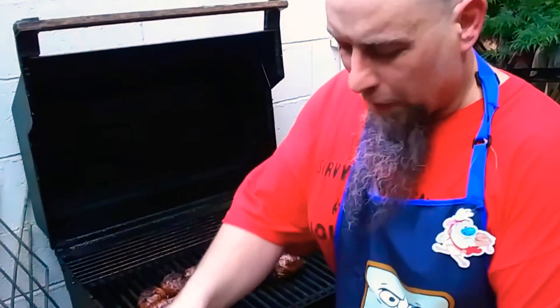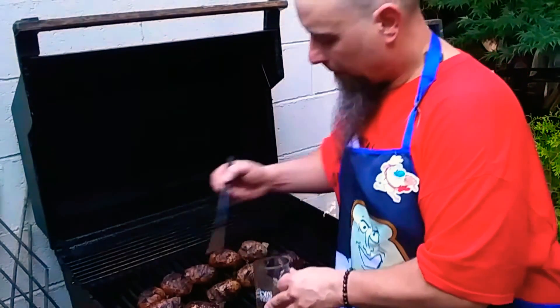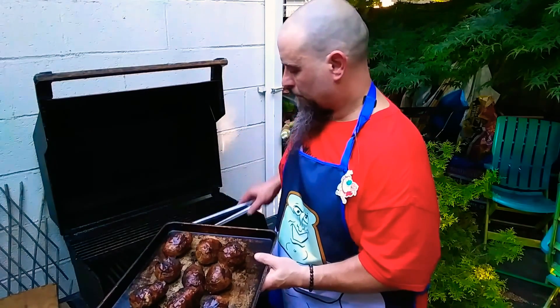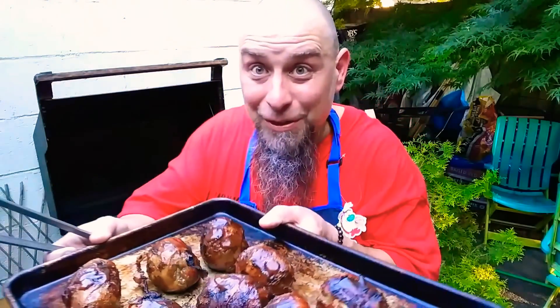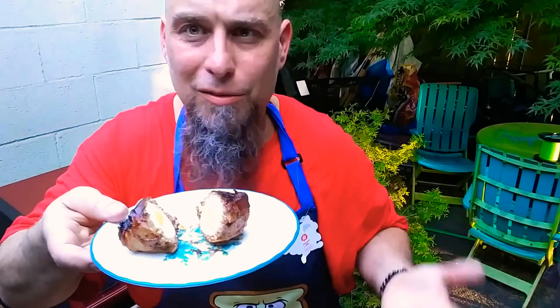You'll have to forgive me if I'm sweating — it is a hundred degrees out right now. Recipes are just guidelines; you can make them any way you want. You can put some cheese in this, you can use different kinds of meat.